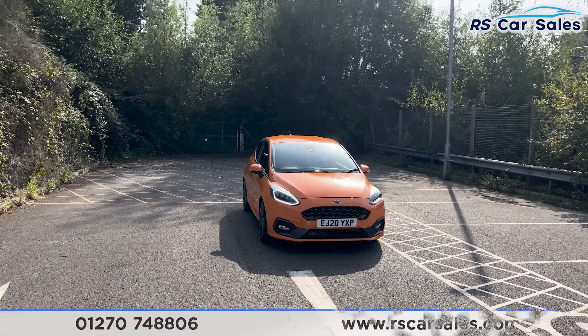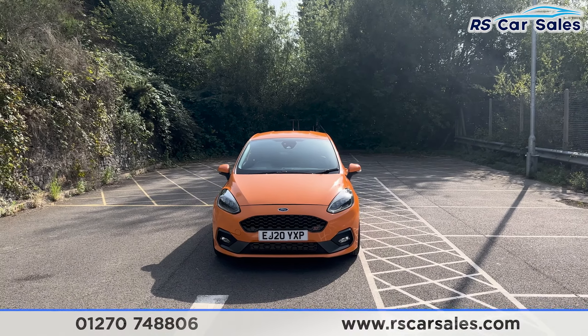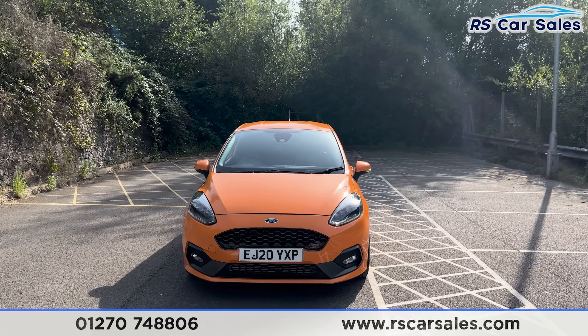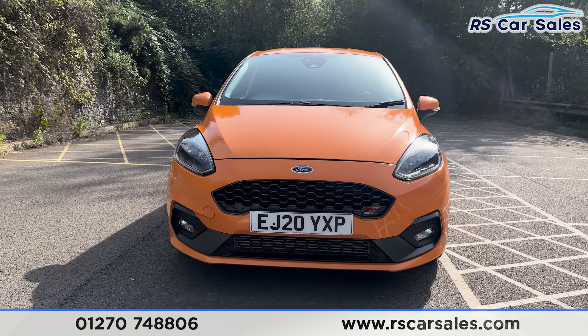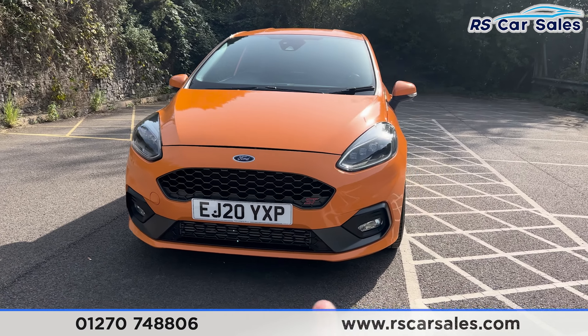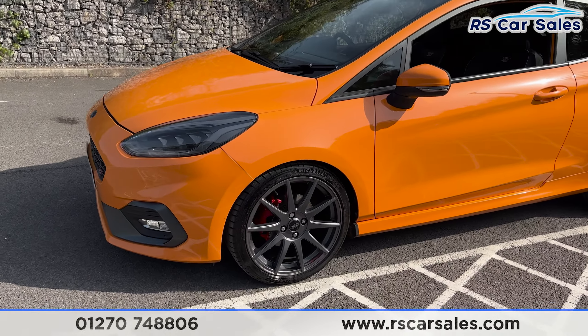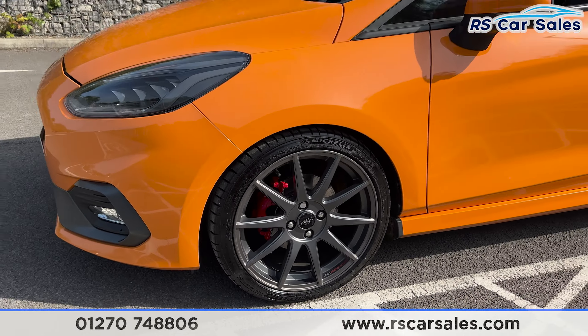Here we have this 20 plate Ford Fiesta ST Performance Edition. It comes with the deep orange exterior paintwork. We've got the LED headlights with the grey grille at the front with the ST badging and the fog lights across the bottom of the bumper. It also comes with the 18-inch grey Ford alloy wheels with the red caliper behind just there.